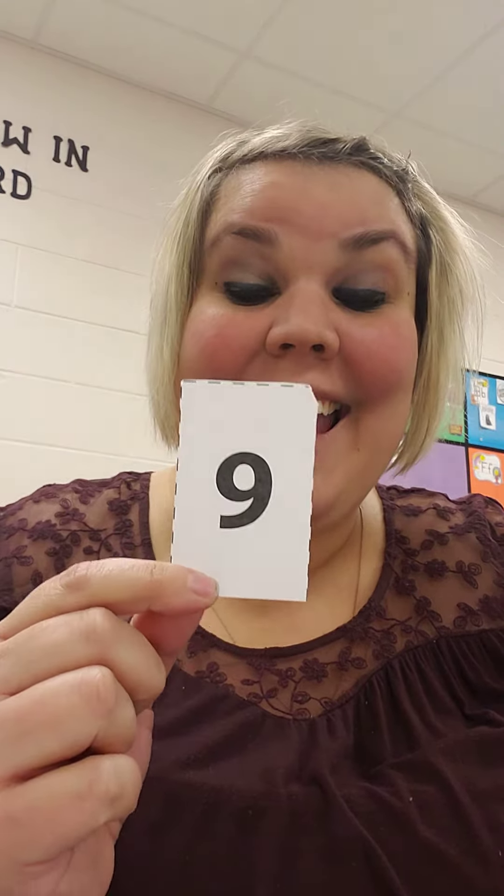And last, what number is this? Nine. It's the number nine and that looks like this. One, two, three, four, five, six, seven, eight, nine.